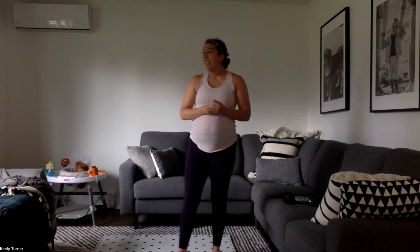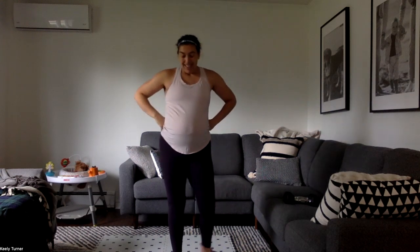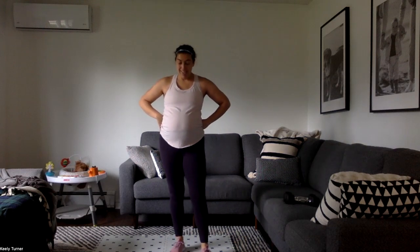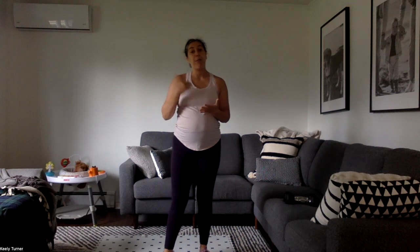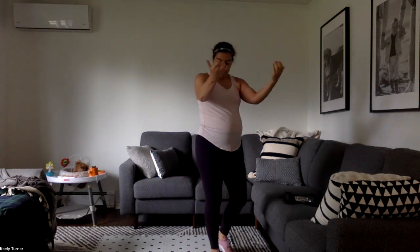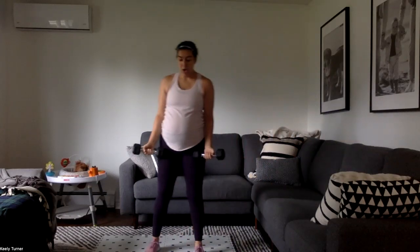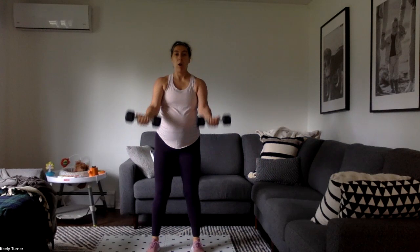So now we're repeating that exact same thing — those three cardio moves — but with only 15 seconds rest between everything. Last time we had 20 seconds between each upper body move and 45 seconds before the cardio moves. No longer. Chest-focused forward raise, palms up — let's go for it.